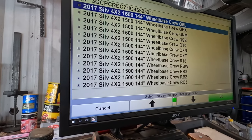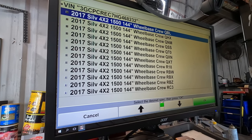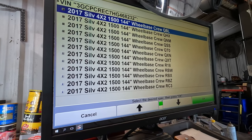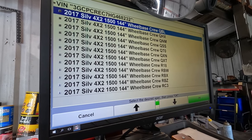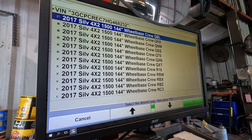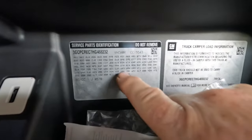We got options — that's going to be interesting. All the same wheelbase, all two-wheel drive, all crew cab. So I've got to find these letters; that's probably going to be on either the door tag or in the glove box. I don't see it on the door tag.